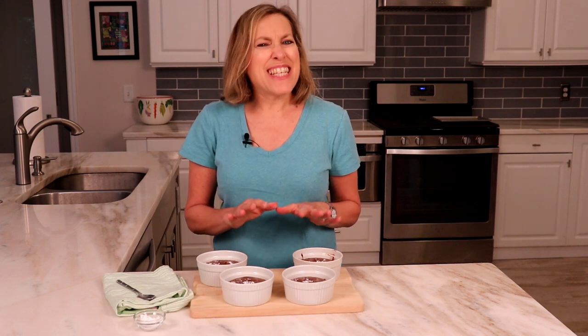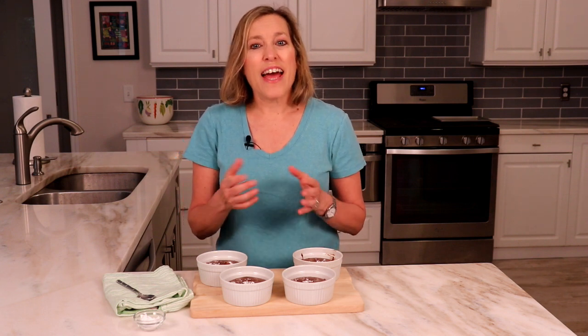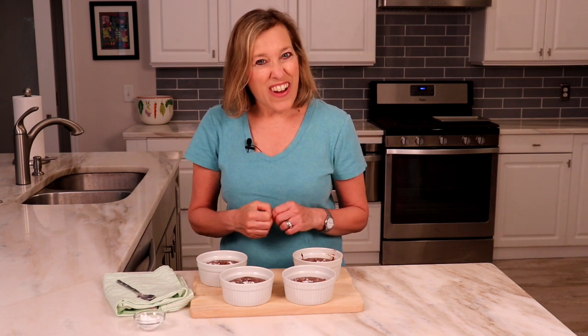Each serving is 210 calories, 21 grams carbohydrate, 2 grams fiber, 12 grams fat, 7 grams protein, and 85 milligrams sodium. This isn't an everyday food, but if you are a chocolate lover, you can adjust your calories and carb intake at your meal to fit in this delectable dessert. Here's to your health — enjoy!